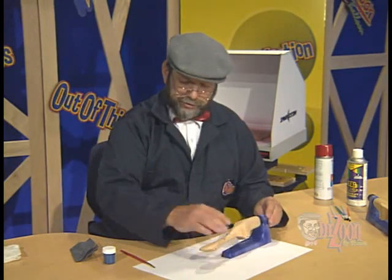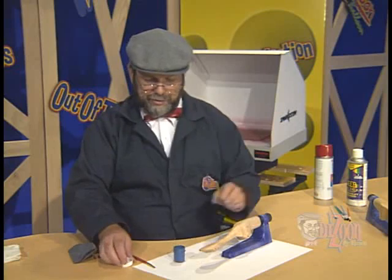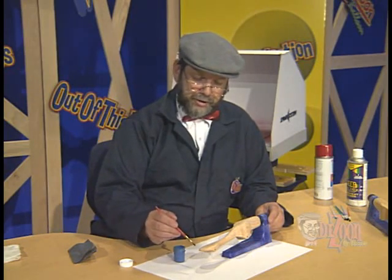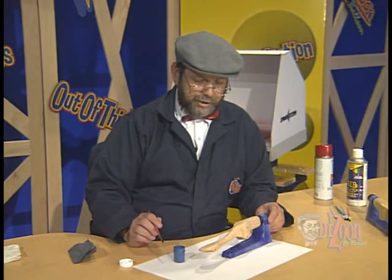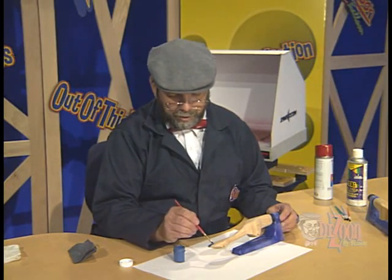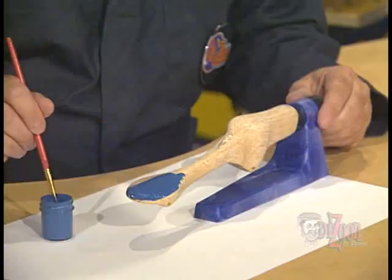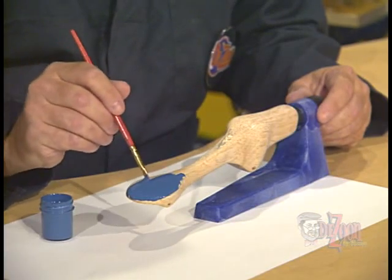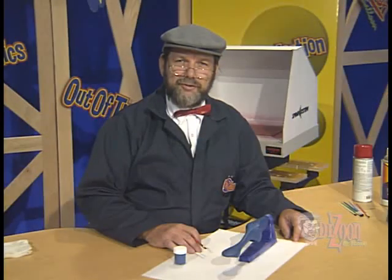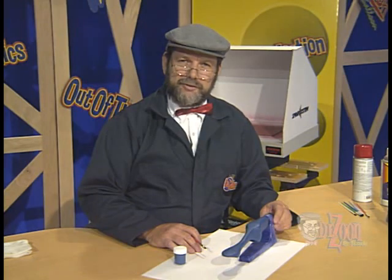We're going to paint this one with an acrylic paint and we're going to brush it on. We want to brush it in basically the same direction as much as possible — I prefer to brush it from the front to the back. So I'm going to go ahead and begin painting, dipping my paintbrush in the paint and starting at the front, smoothing the paint out and being careful to try to eliminate as many brush strokes as possible. I've finished the first coat of our blue acrylic paint on our balsa dragster and we're ready to set this aside so that it can dry.